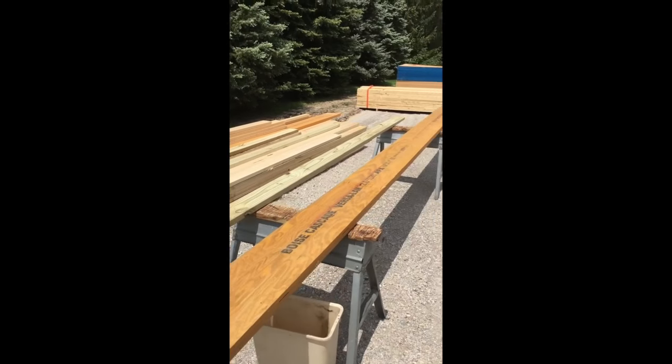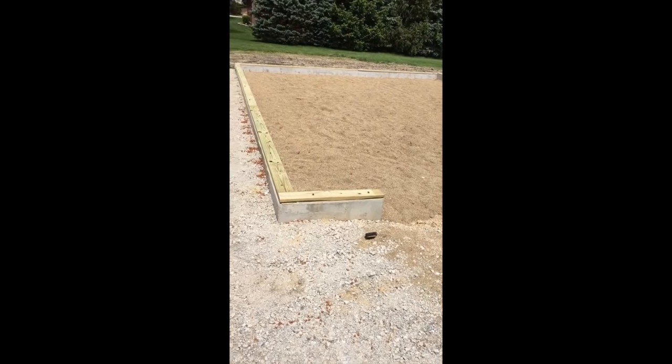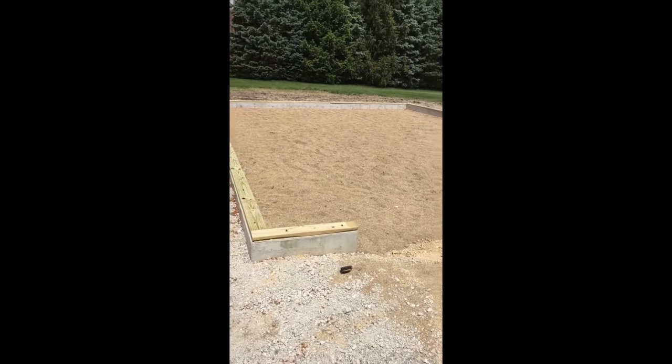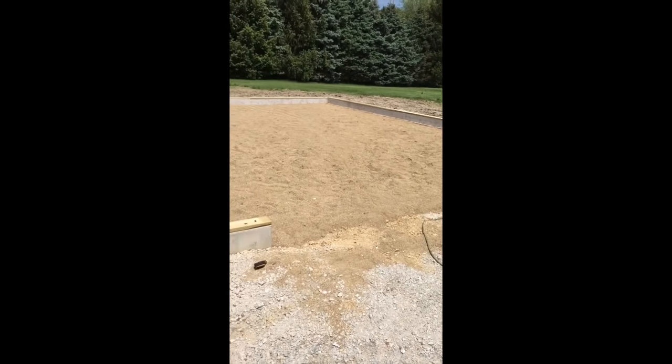All right, we got our load of lumber, first load. And so far we've got sealer down and all the plates cut out and drilled for bolts.